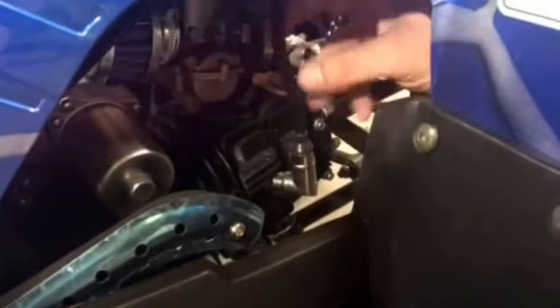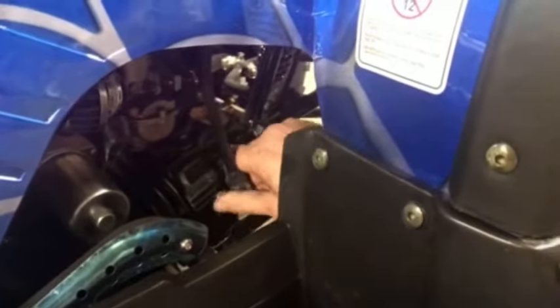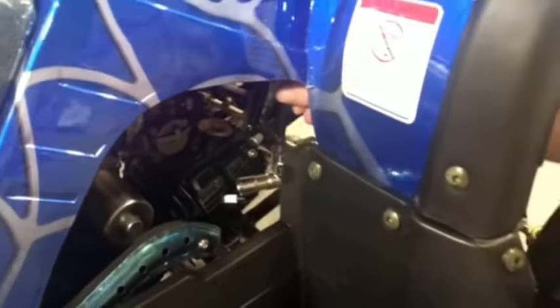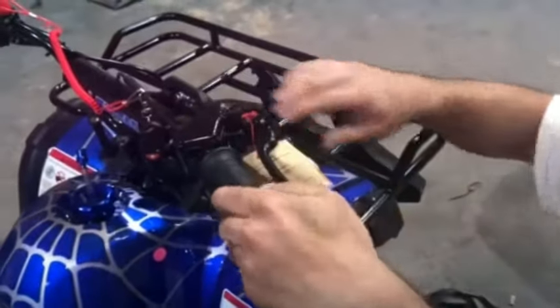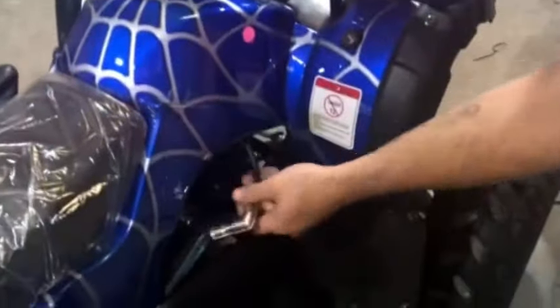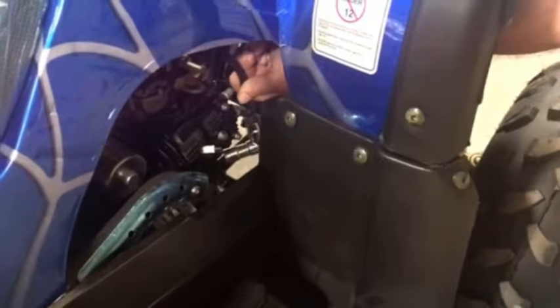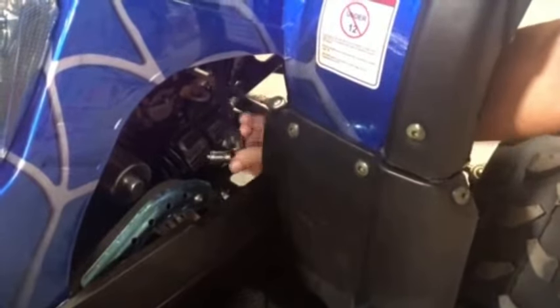Make sure the spark plug wires right here are on. One way to test and verify if you have spark is you can pull this off and hold it while somebody's turning it over, or you can pull on the handbrake, lock it in place, and reach over. Don't touch the metal part because it will zap you if you have spark. Pull the plastic and hold it a half inch away from the spark plug, hit the start button. As it turns over, spark will come off this into that. If it's not, then you do not have spark.